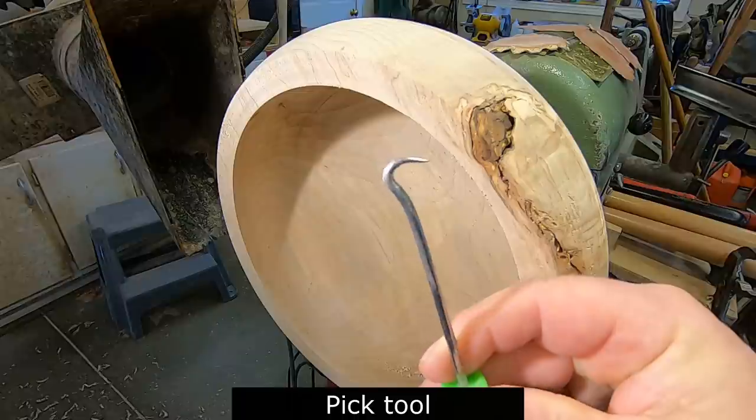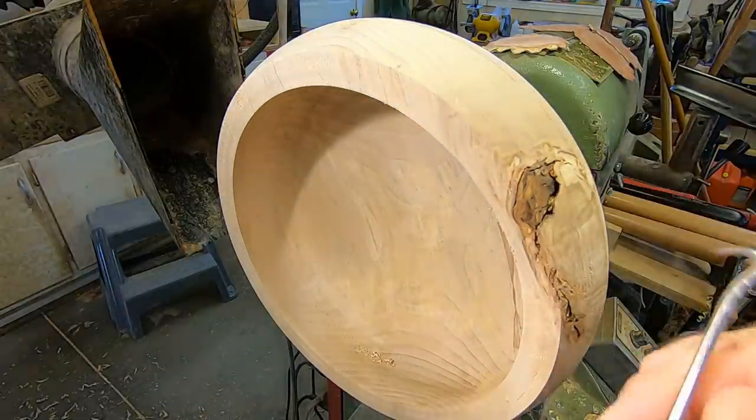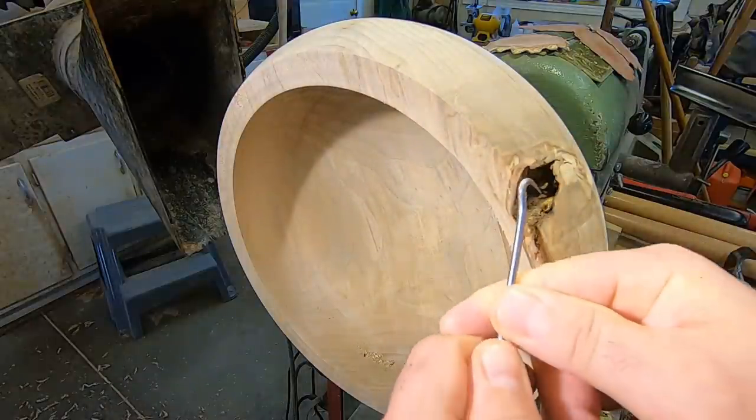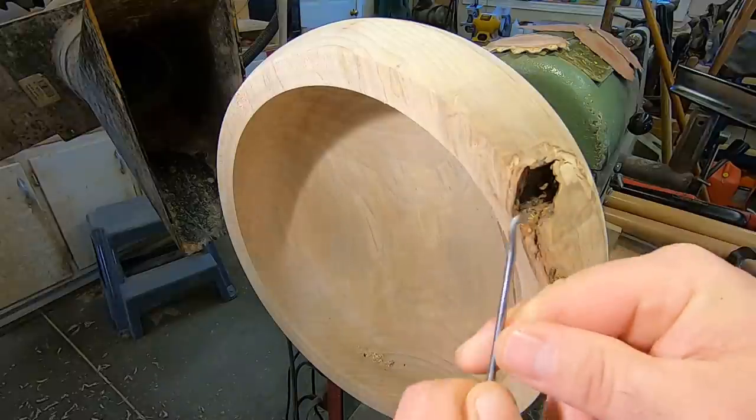This is a pick tool — this one's made by Snap-on, from a former mechanic's life that I had. Next time you're at the dentist, if you don't have a pick tool, ask if you can get some of their picks because after a while they have to throw them out and you might end up with one for free.